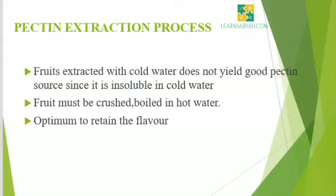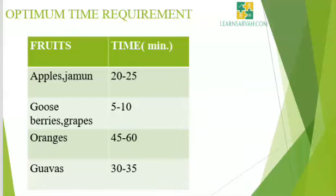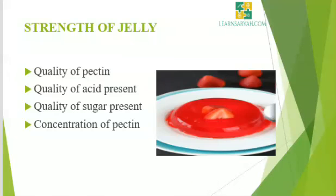Successful jelly making depends upon the right extraction of pectin. Fruits extracted with cold water do not yield good pectin since it is insoluble in cold water. The fruit must be crushed and boiled in hot water. Extraction time should be optimum to retain the flavor. Optimum extraction times: apples and jamun — 20 to 25 minutes; gooseberries and grapes — 5 to 10 minutes; oranges — 45 to 60 minutes; guavas — 30 to 35 minutes. The strength of pectin jelly depends upon the quality of pectin, quality of acid present, quality of sugar present, and concentration of pectin.